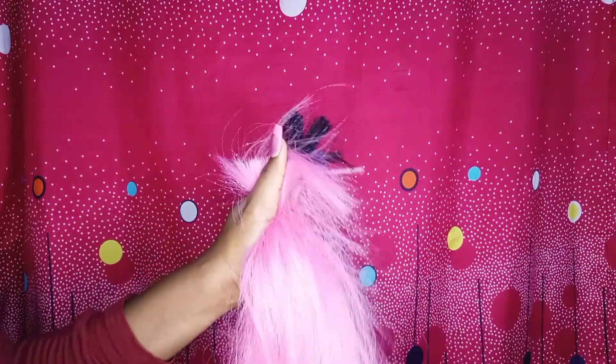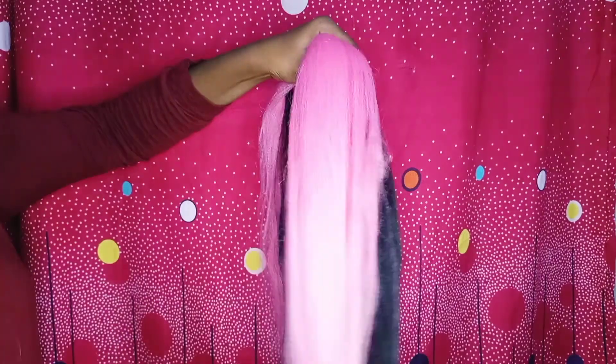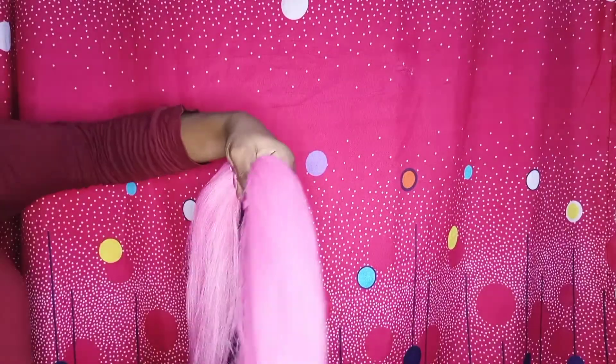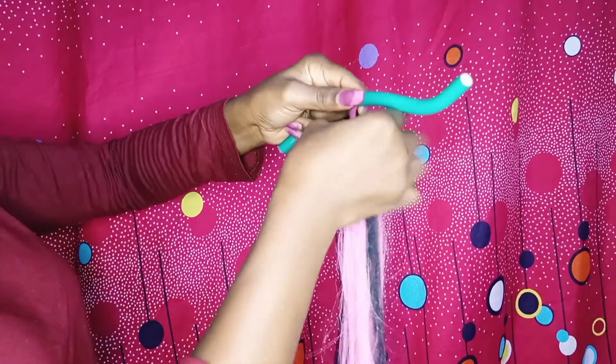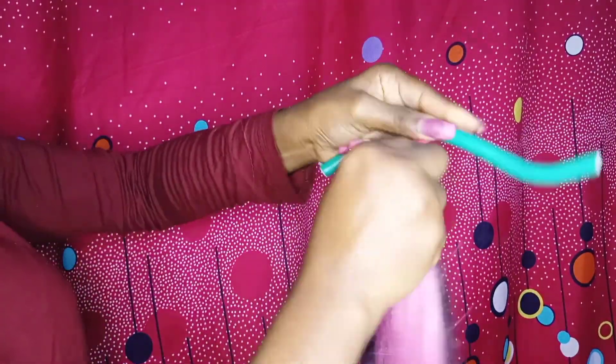Hi beautiful, welcome back to another tutorial video. In this tutorial I'll be showing you how I made this curly hair from a straight braiding hair using flexi rod, hot water, and a crochet hook for installation.